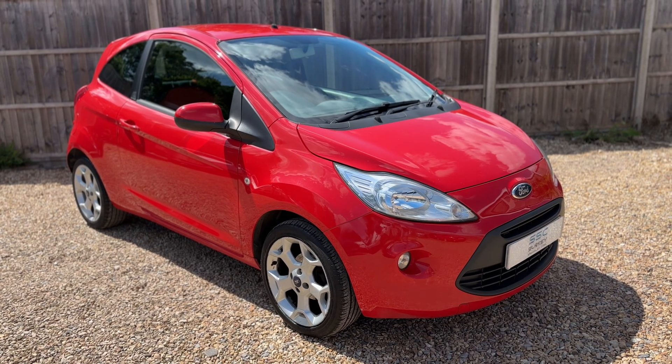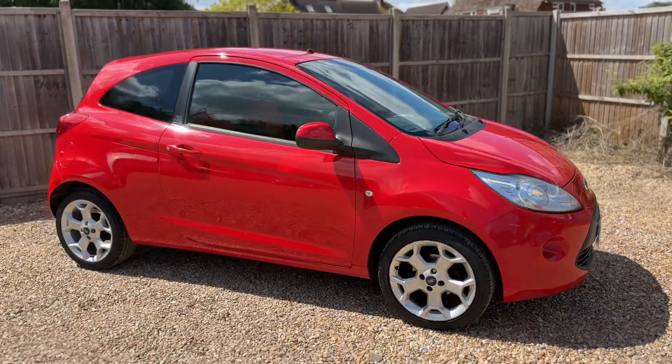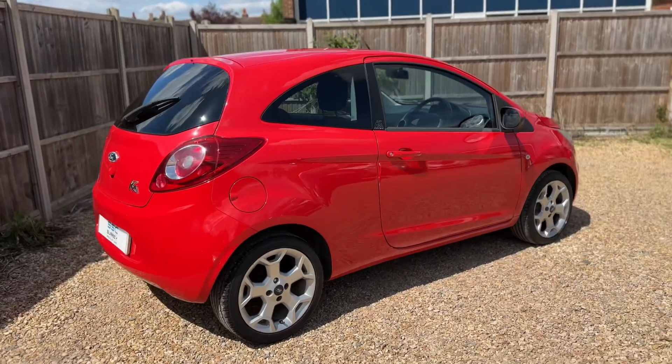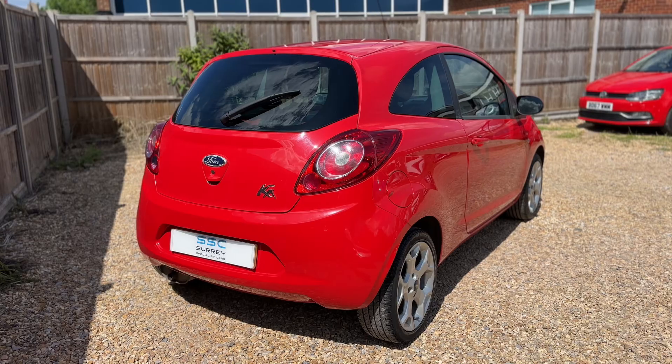Here we have the Ford Ka on a 65 plate. I'm going to start off by showing you around the outside of the car and then we'll hop in and run through some controls on the inside. From the outside you can see it's a three-door car with alloy wheels. We're going to start off inside the boot area of the car first of all.